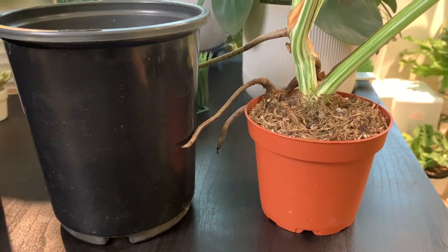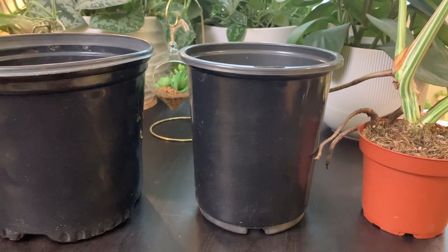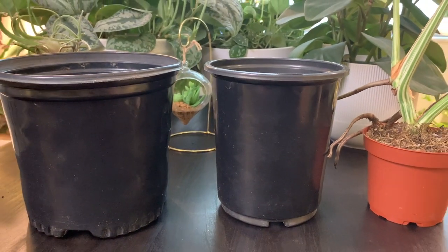Next, pot size. Usually with any repotting you'll want to stay within two sizes — for example, if your plant is in a four-inch pot you can bump it up to a six or eight inch. I wouldn't recommend going any larger than two sizes up. Also be sure to pick a pot that has drainage holes — the more the better.